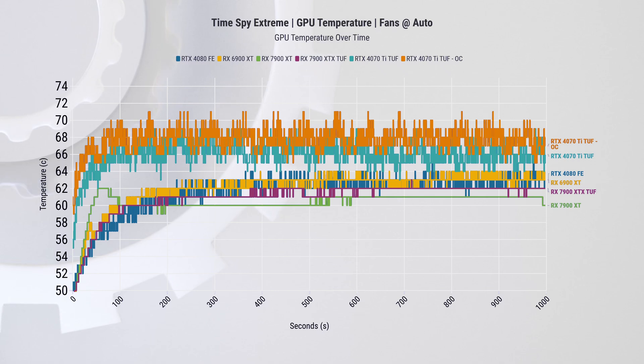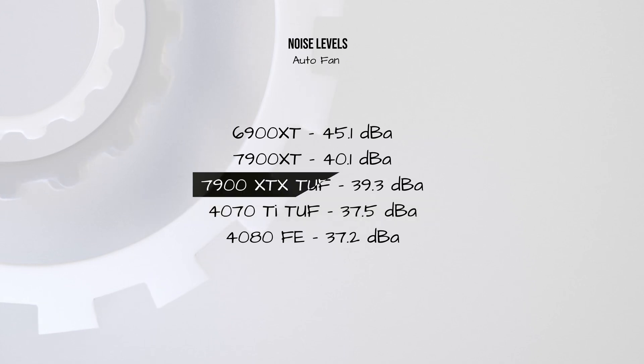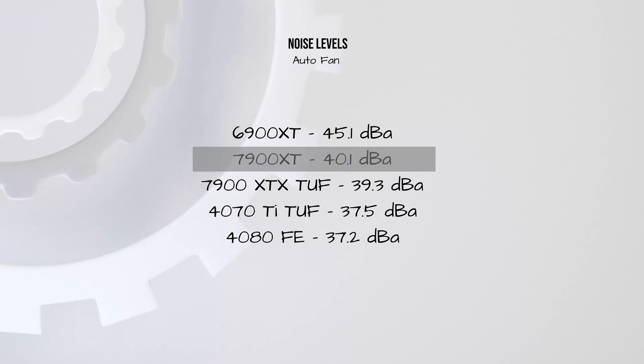Next up is GPU temperature. While it looks rather messy, we see changes in temperature just like the other cards had changes in frequency. It is certainly above the rest of the cards, especially the overclocked version, but generally peaking in the low 70s. At the same time, it only hits 37.5 dBA at stock, compared to 39.3 dBA of the 7900 XTX and 40.1 dBA on the 7900 XT reference card.